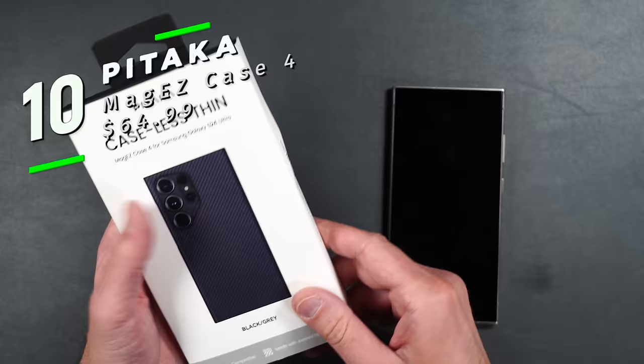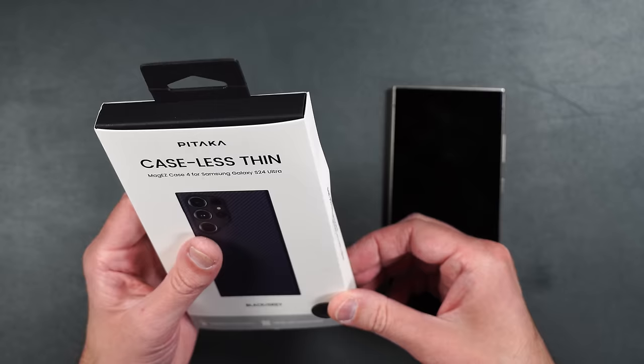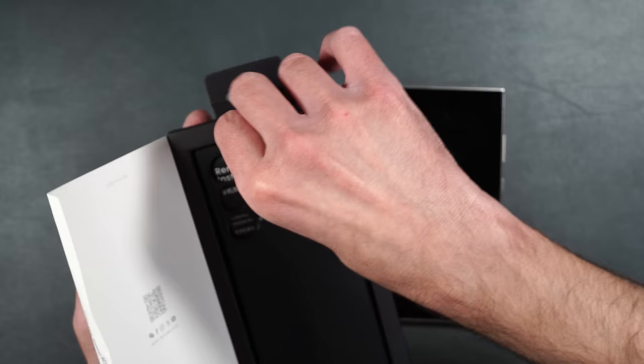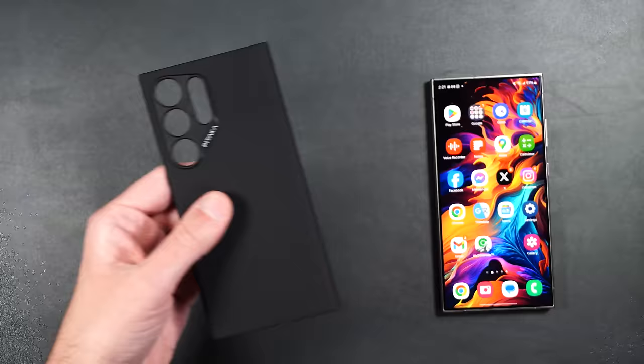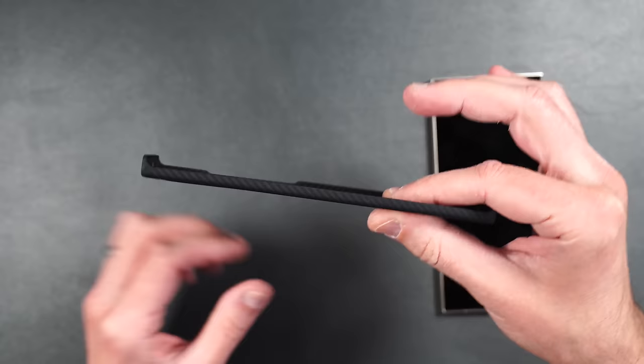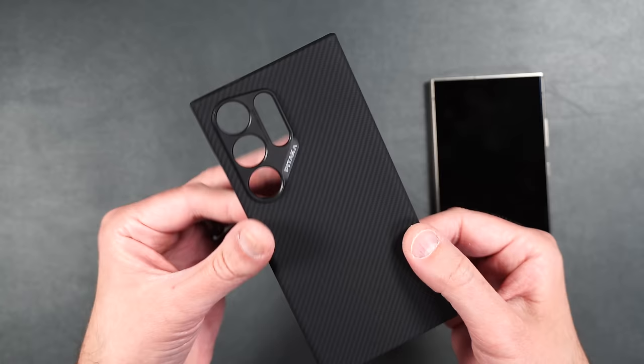Here we have the Pataka MagEasy Case 4. One thing I really like is that Pataka makes their boxes from recycled materials with a magnetic opening. It weighs only 24 grams — one of the lightest cases I've reviewed. It is super light and strong, very thin, with MagSafe built in and made from 600D aramid fiber. It's super smooth and doesn't show fingerprints, and has a plastic ring around the cameras for protection.